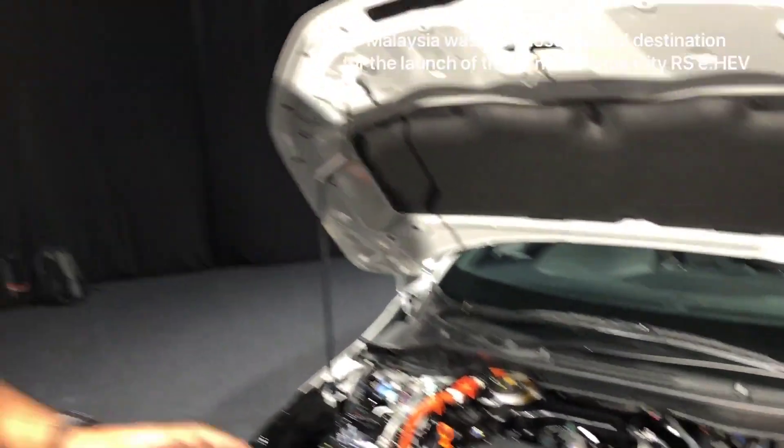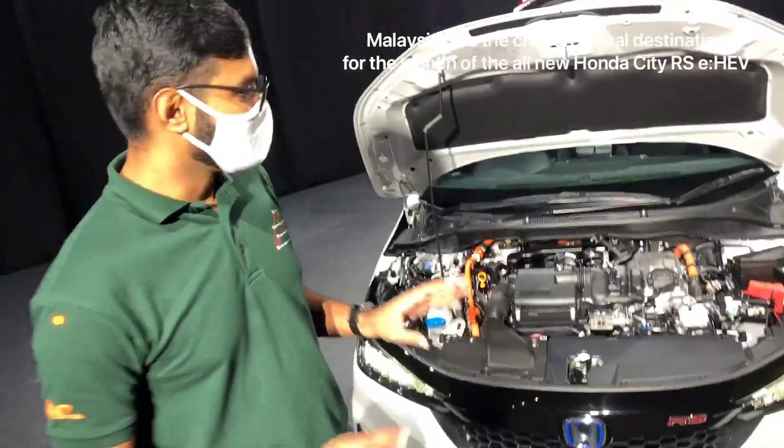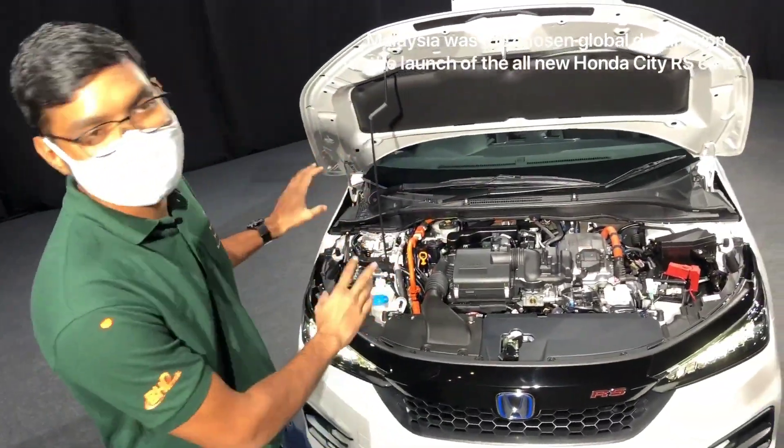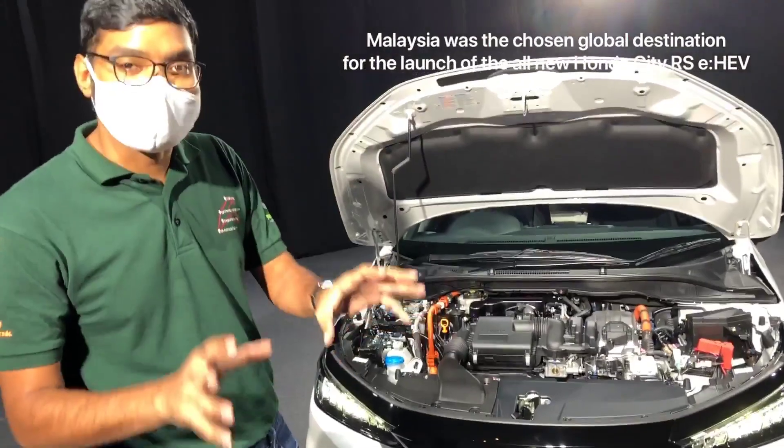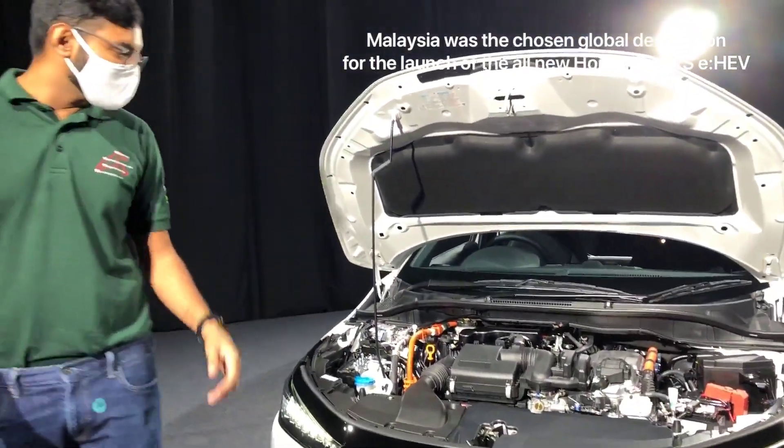Hi guys, this is the all-new Honda City RS. It's a world premiere. There's no City EHEV RS in the world except for Malaysia. I thought I'd run you through a few interesting facts about this car.